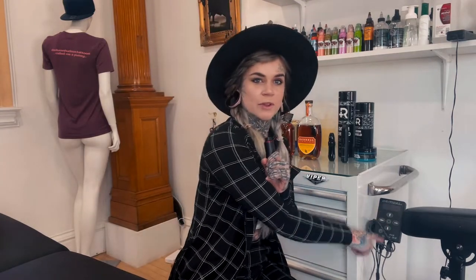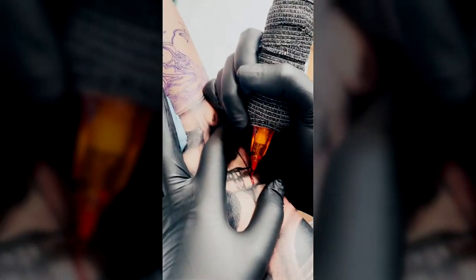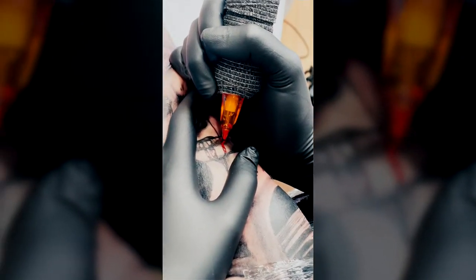Just like all the other machines, you basically just turn the bottom and it adjusts your needle depth. And it's not like the FK where the adjustable needle depth can only go so far before the whole piece starts unscrewing. With this one, you can continue to back it all the way up inside the needle or push it out as far as you want, so you really have a little bit more range of motion. It has an RCA cord as well, so you can run it off of your traditional power supply if you need to.